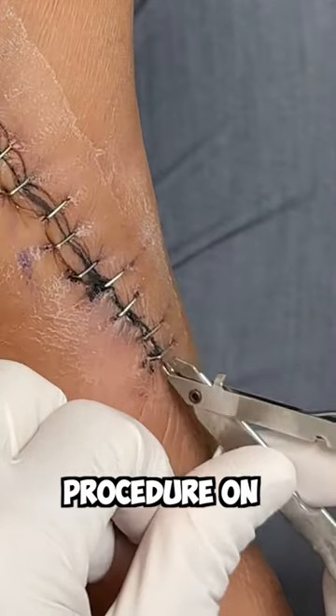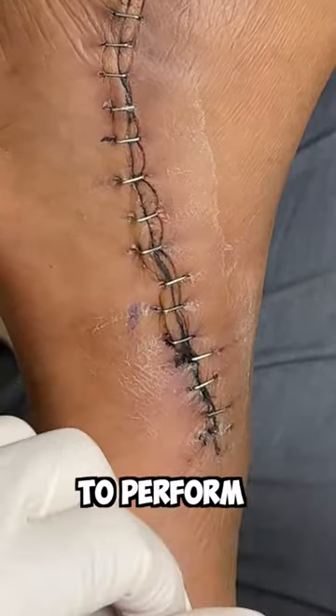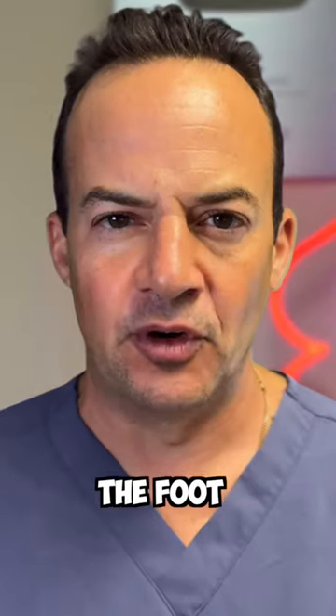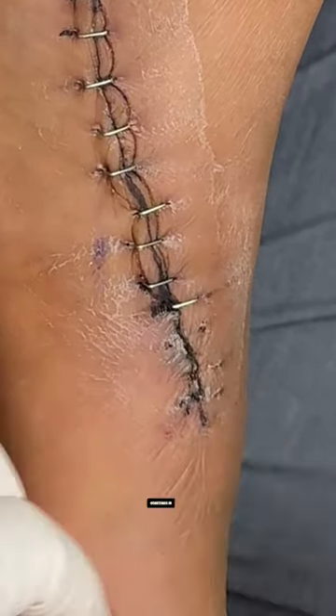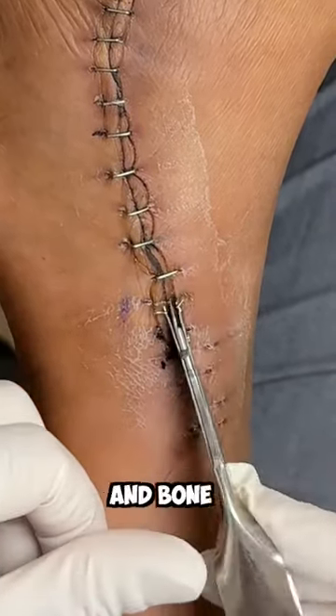A while back, I performed a procedure on this patient to fix a collapsed flat foot deformity. We had to perform a fusion of several joints into the foot to reconstruct the foot. Sometimes in younger patients, we can do tendon transfers and recreate the arch by doing some soft tissue and bone procedures.